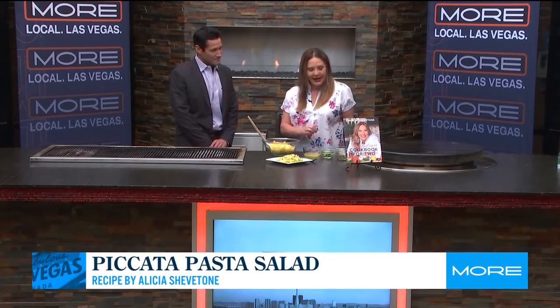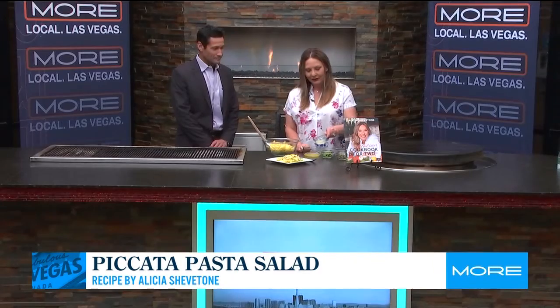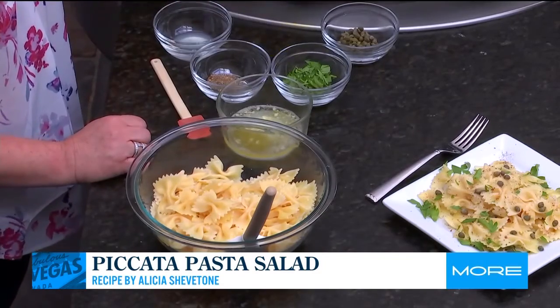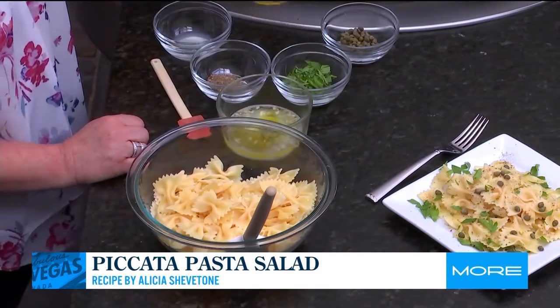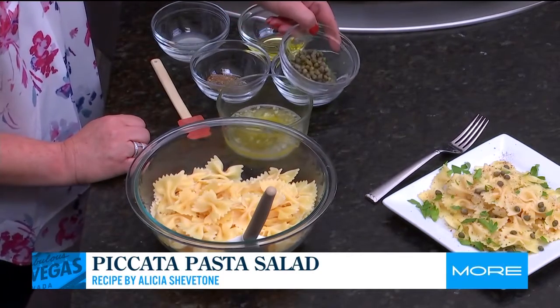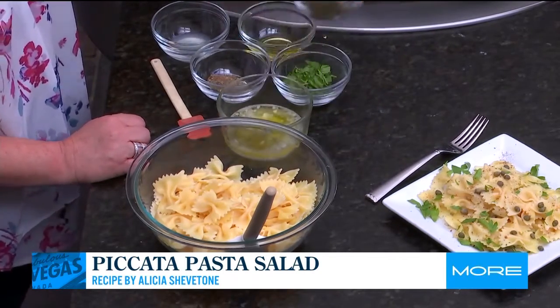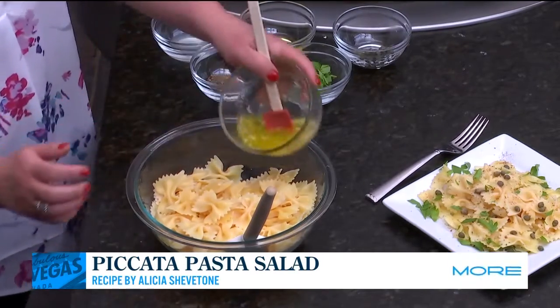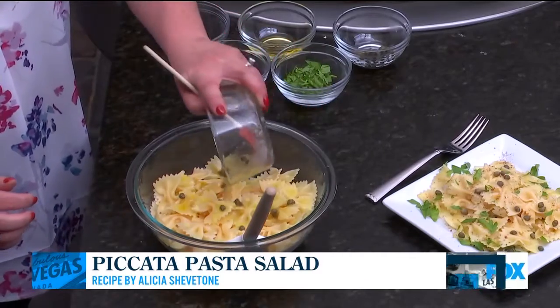This is bow tie pasta that I have pre-cooked. And the dressing — you're not going to believe how simple this is. This is melted butter, and inside the melted butter we're going to add a little bit of lemon juice and a little bit of extra virgin olive oil. And then, of course, our capers, which is the signature ingredient for piccata. A little bit inside, and then we just simply toss it together and dress the salad.